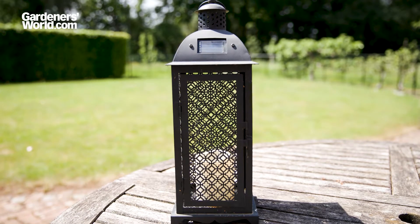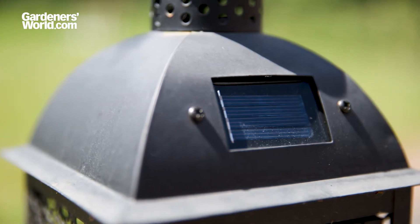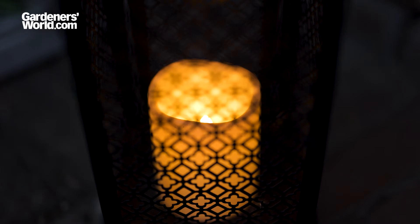Finally, there are solar lanterns. In the shape of a traditional lantern, they tend to be LED bulbs covered in frosted plastic or glass for a soft, candlelight glow.